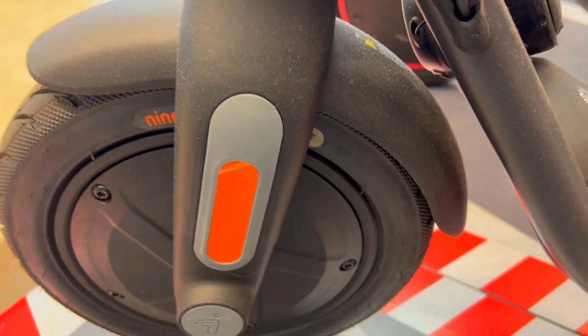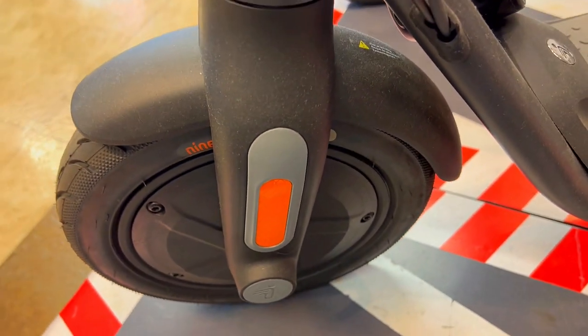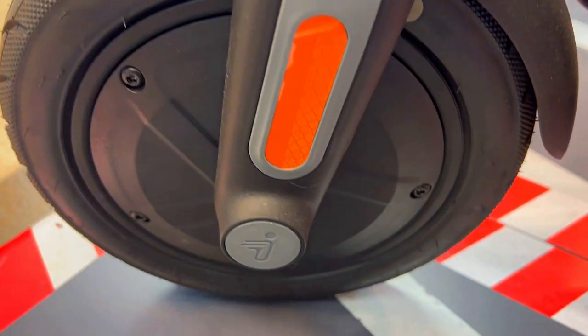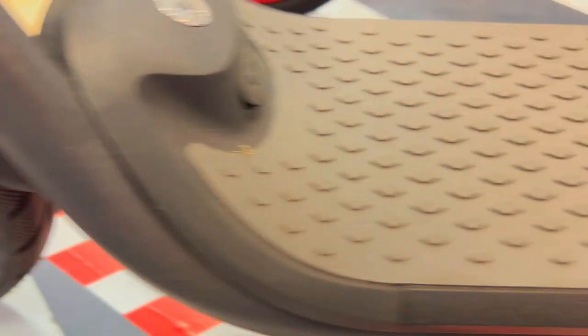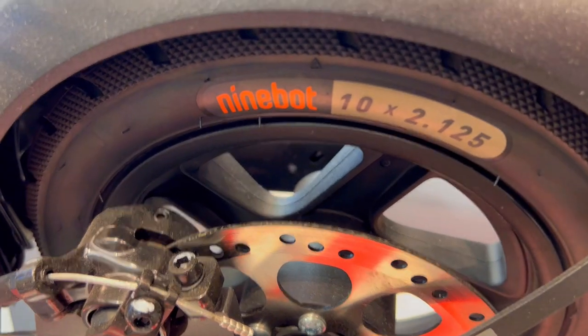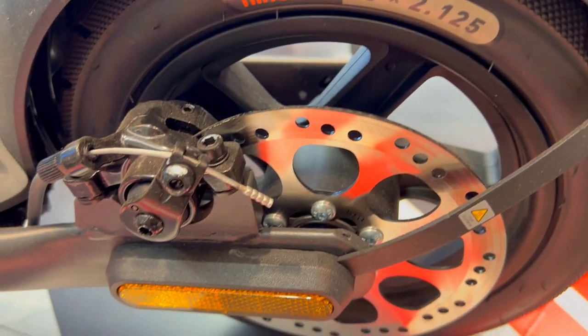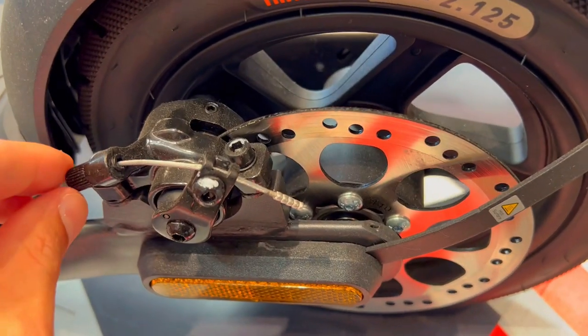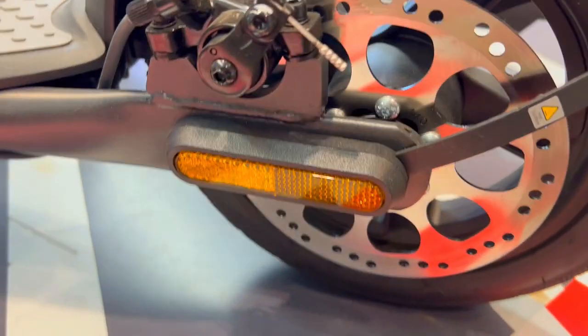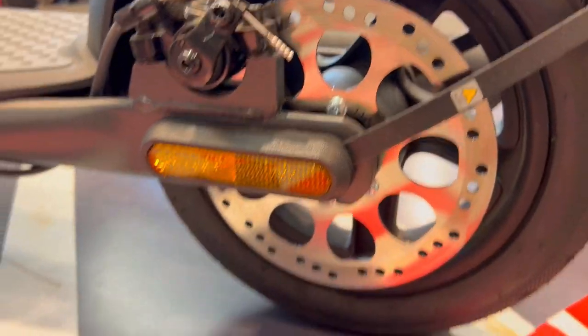First off, ever squinted at a tiny scooter dashboard, struggling to make out vital info while riding? The Segway E2 comes to the rescue with a whopping 183% larger dashboard. No more distraction or straining your eyes — just clear, concise details on speed and battery. It's like having a personal command center, ensuring you stay in control and enjoy the ride without missing a bit.